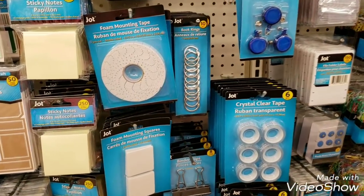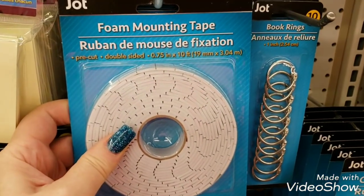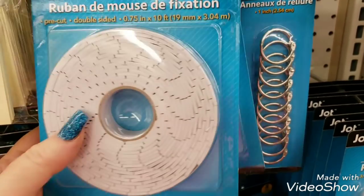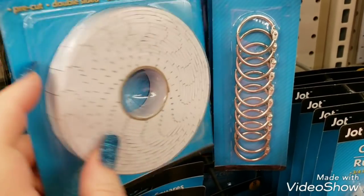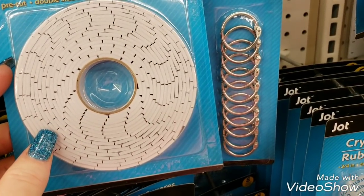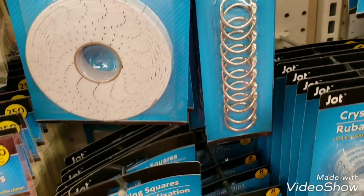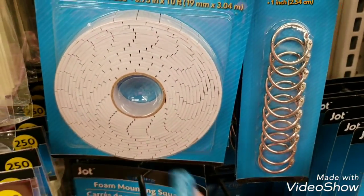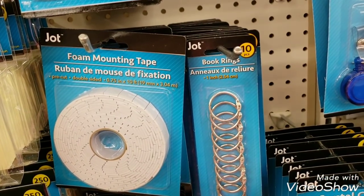We now have Zot foam mounting tape, this is new. Normally I get my tape over by the automotive section, but they have these - they're pre-cut, it's 10 feet. It doesn't say how many are in there, but they have the square ones here and then the round ones here for a buck.